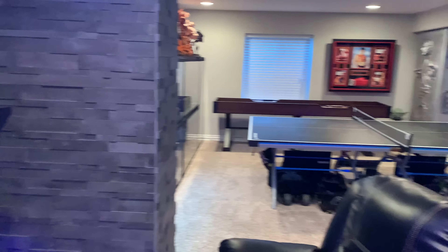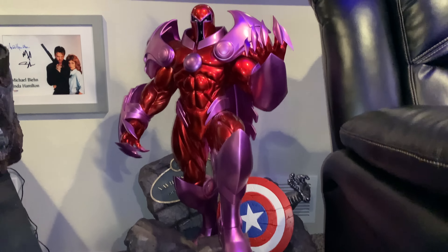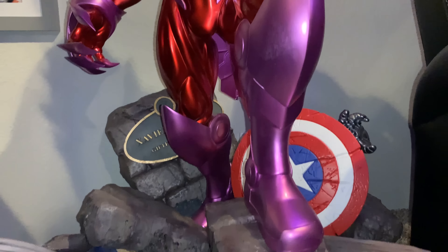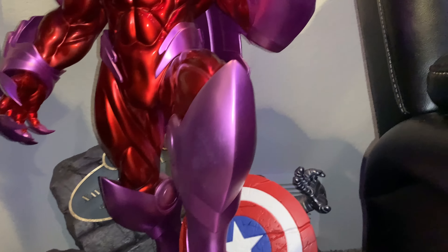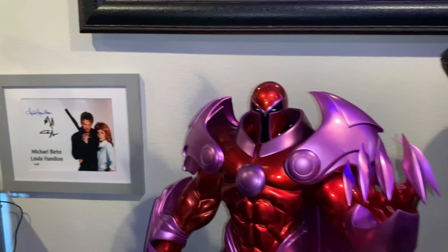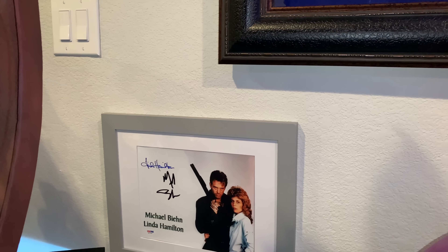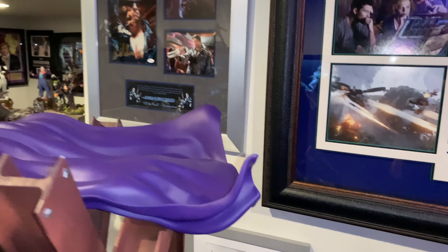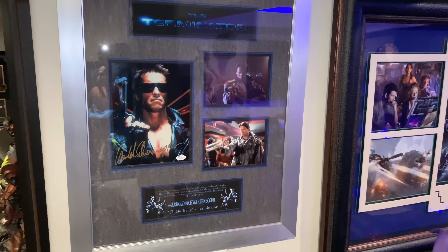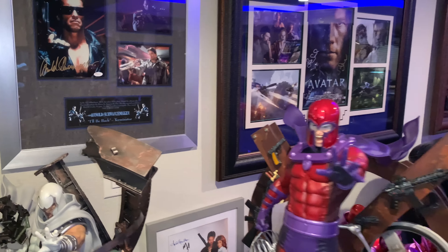55 minutes in — who's sticking with me? First we have a custom 1/4 scale Onslaught — if you don't know who that is, it's kind of Magneto with Professor X's brain inside. I actually won this — I paid about $50 entry and won it. Behind that is an autograph from Terminator 1 signed by Michael Biehn and Linda Hamilton. Right above that we have Arnold Schwarzenegger himself, who autographed this Terminator collage. All JSA authenticated.